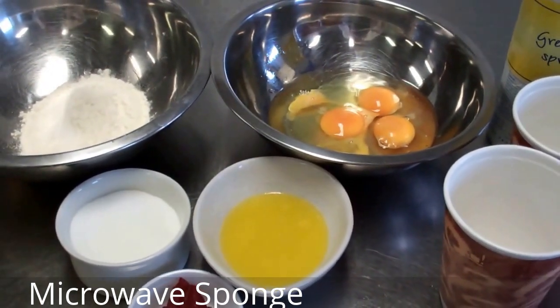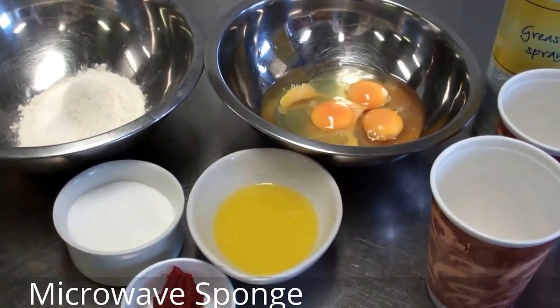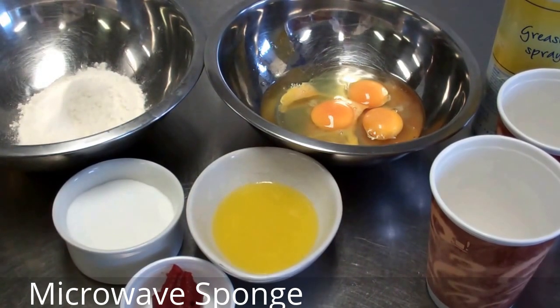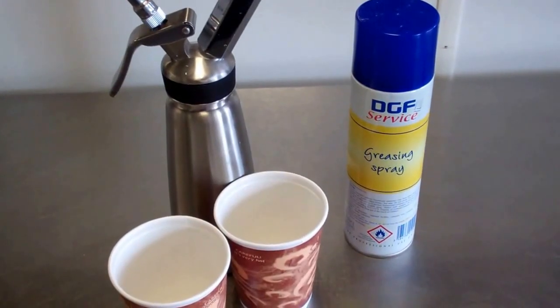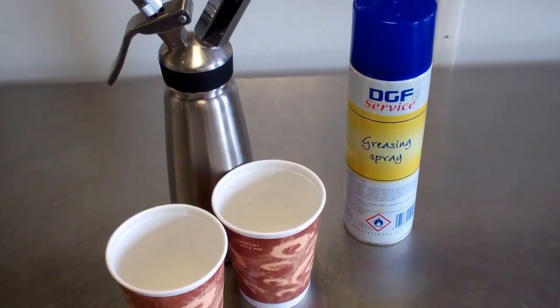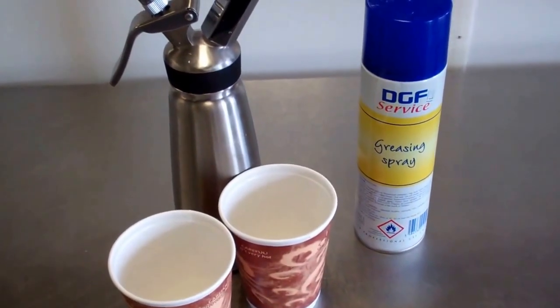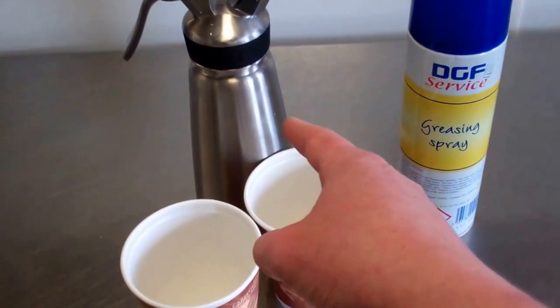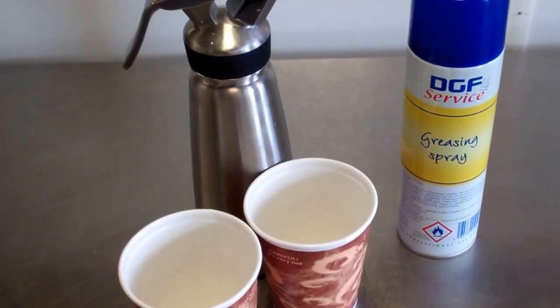This is a little bit of molecular gastronomy — we're going to put the mix into our siphon, add some CO2, and then use the microwave to cook it. We've blended all our ingredients in a Robot Coupe, passed it through a sieve, and added it into the siphon gun.